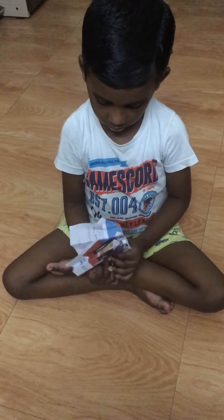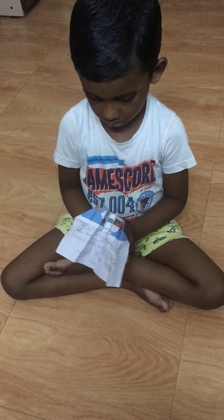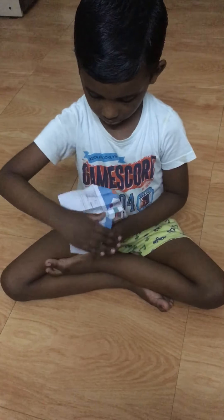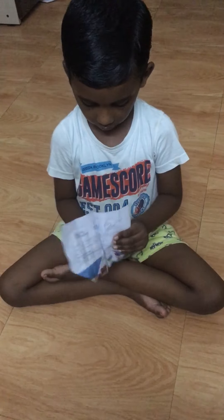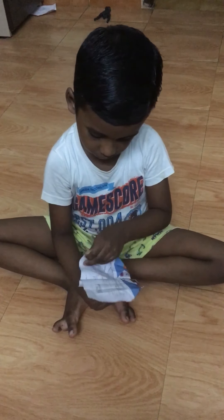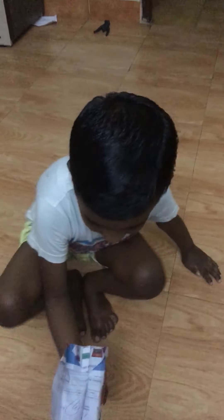Do the same thing on the right side. The paper eagle is ready — now let's see how it flies.